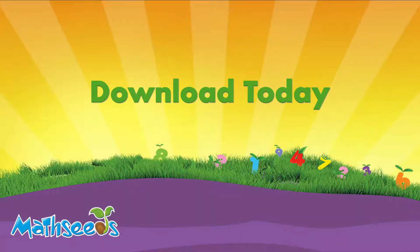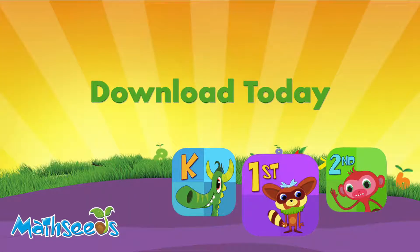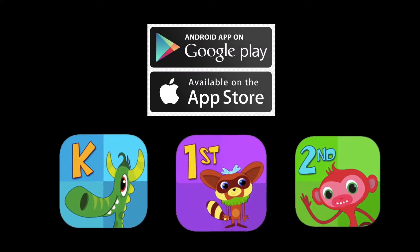Download your student take-home logins from your teacher dashboard, or download the Math Seeds apps from the app store for additional practice and reinforcement.